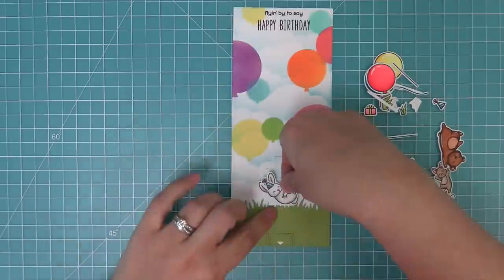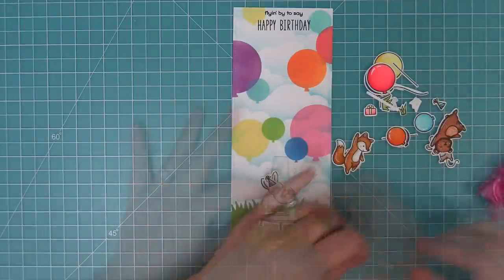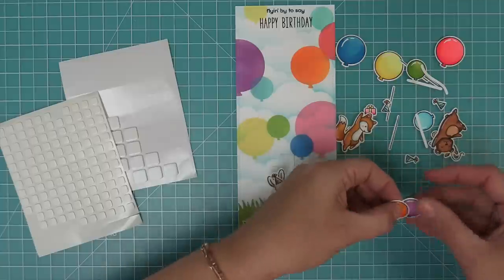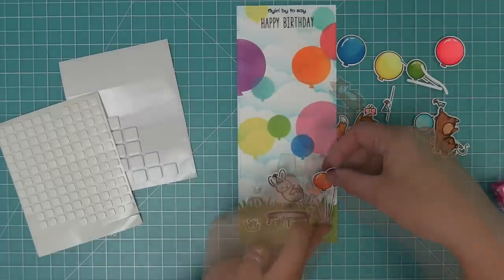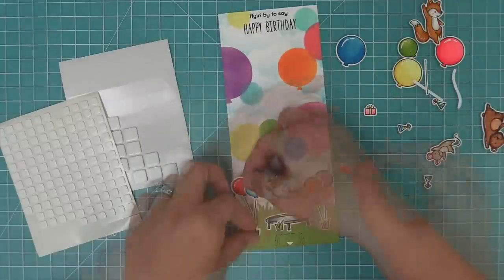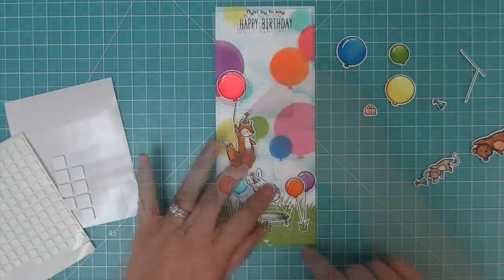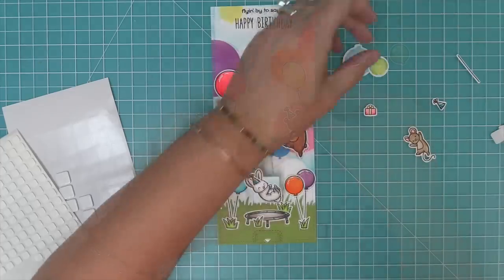We're also going to take some cute little grass pieces from the Extraordinary Easter stamp set to help set our scene. The first thing we're going to do is add that cute little buddy onto the pull tab mechanism, and then add the little trampoline right underneath him so it looks like he's bouncing up and down off of the trampoline. We're also going to layer some little stamped grass pieces around the trampoline, which looks really really cute. Then to help with our balloon theme, we're going to add a bunch of stamped, colored, and die cut balloons in similar colors to the stenciled balloons in the background.